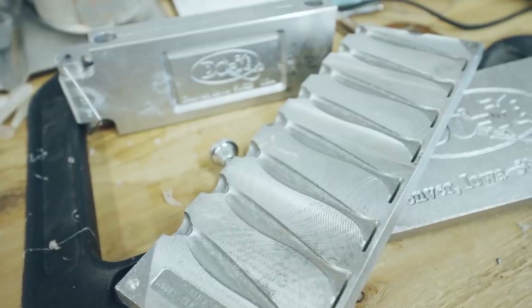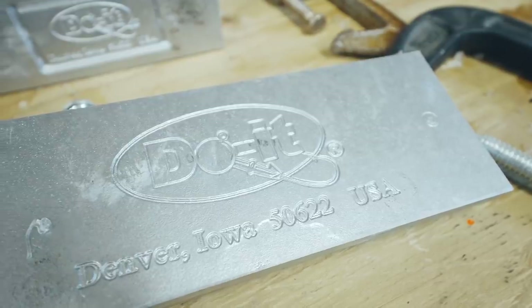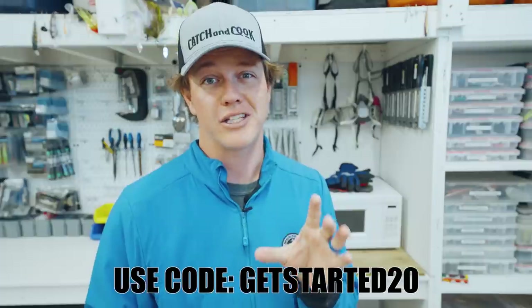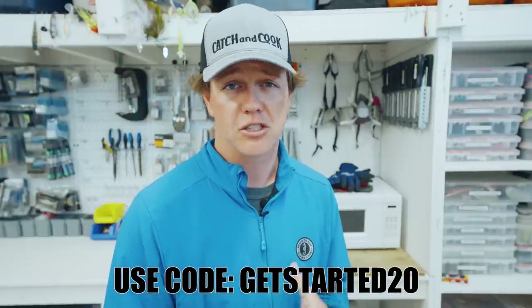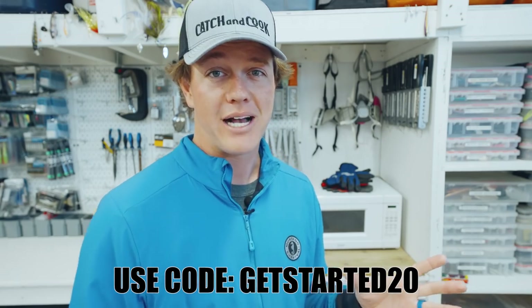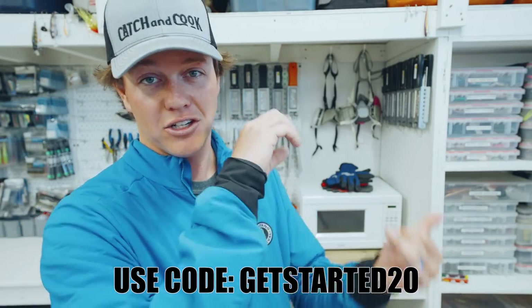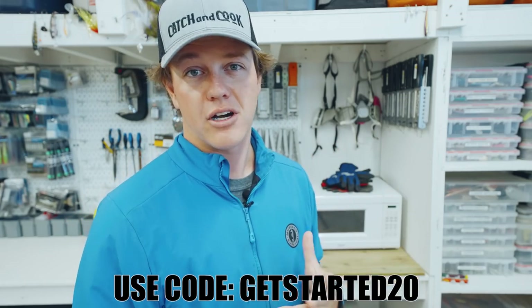This is a new mold from Do It Molds, and before you get any further, Do It Molds is actually doing a sweet deal right now. If you want to get into making soft plastics, there's a discount code below. It's 20% off the starter kits. I think this runs — by the time this launches, it will be running for another week, maybe a little over a week.